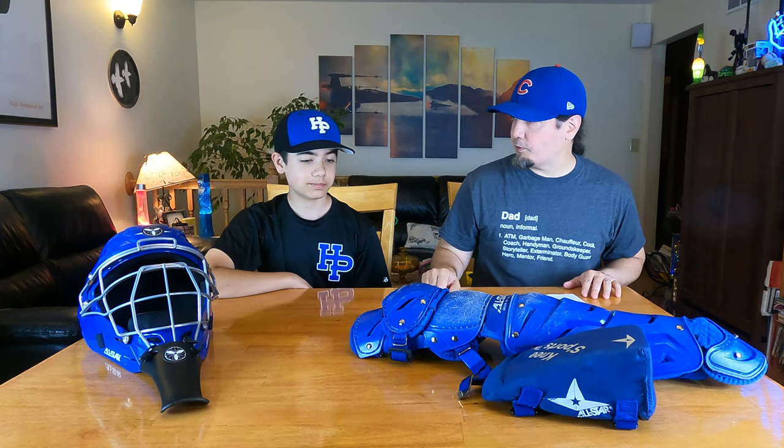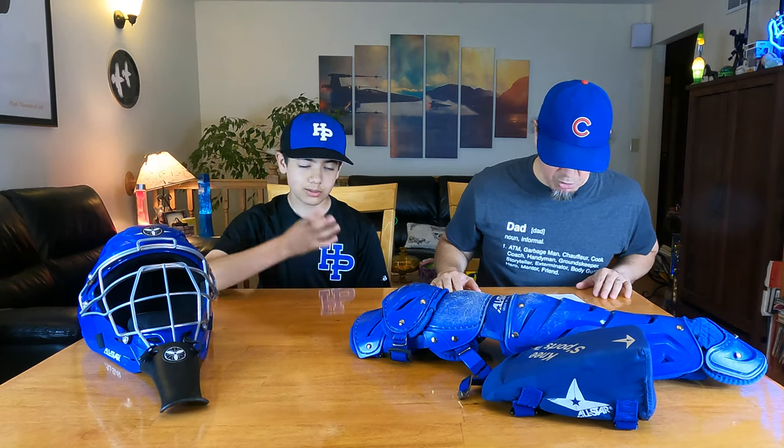It feels pretty comfortable. The other one I had was an Easton Game Time Elite — it was still really nice, but I think the helmet for this one is more comfortable. So it meets the standards for basically head-type injuries.